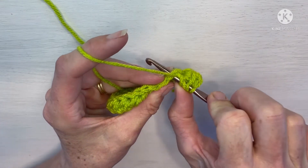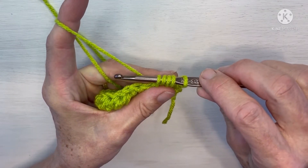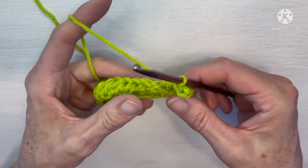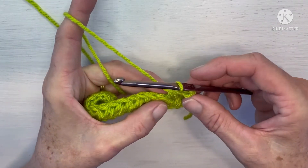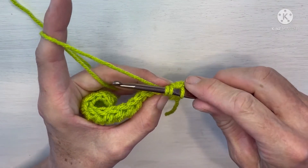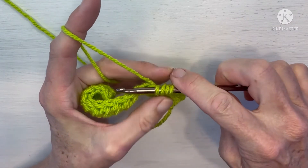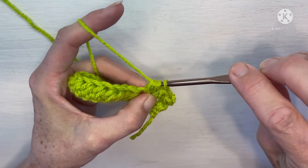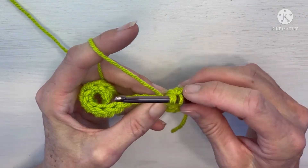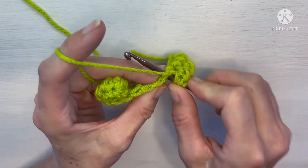Yarn over, insert into the next stitch, yarn over, pull up a loop. Yarn over, insert into the next stitch, pull up a loop — five loops on your hook — yarn over and pull through all five. Once you get going with this stitch it becomes very rhythmic. Working that same way, let's work across this row and I'll meet you at the end.